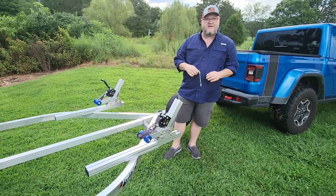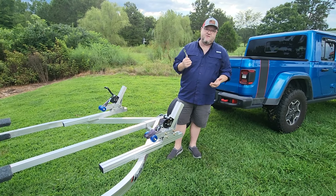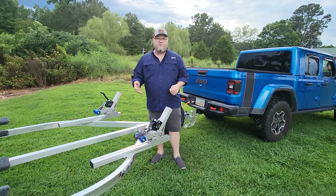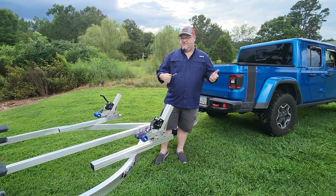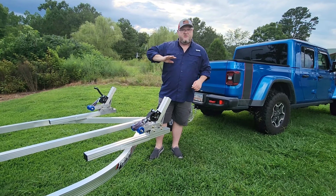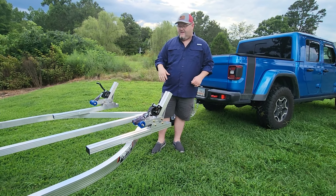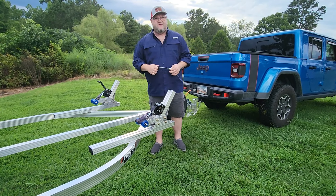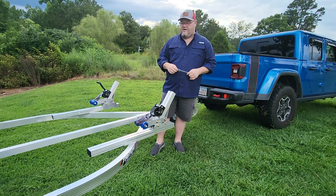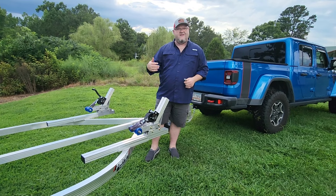The big thing for kayak trailers is I got tired of picking them up. They're getting so heavy you just can't pick them up anymore. My Native Titan 12 — there's no way you could put that on a rooftop or my old kayak trailer; it's just too heavy and too awkward. With this trailer I can back it down into the water and push the kayaks off — they slide right off the bunks. I leave my kayak fully rigged, put a cover over it when I bring it home, and park it somewhere safe. It's simply the best way I've found to store and load/unload kayaks with the least amount of trouble.